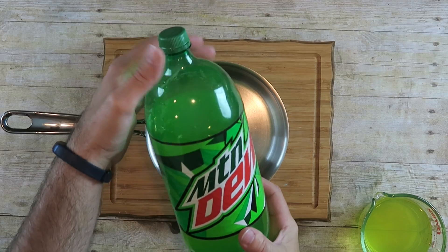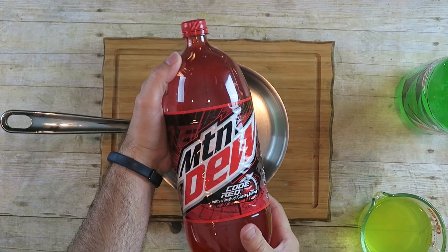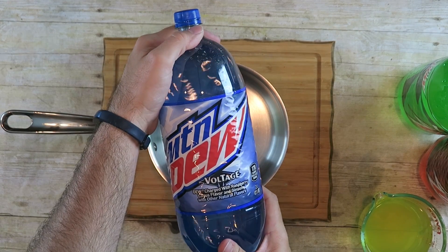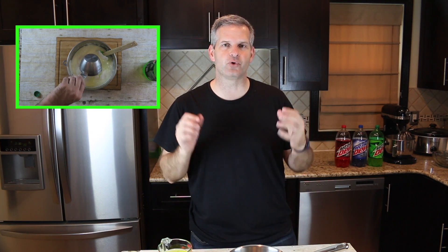The first thing we need to do is prepare the flavors for our ice cream. The flavors I'm using are Mountain Dew, Mountain Dew Code Red, and Mountain Dew Voltage. Last September I made Mountain Dew Ice Cream and I flavored it with just regular Mountain Dew — I did so by pouring one cup of Mountain Dew as the flavoring.